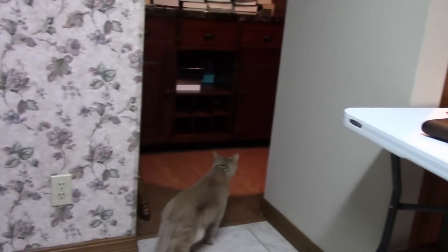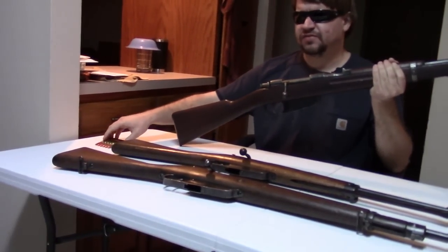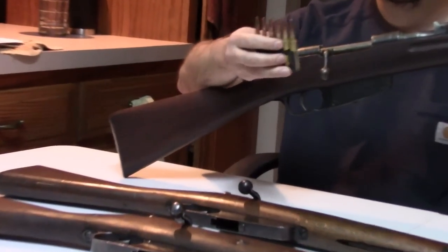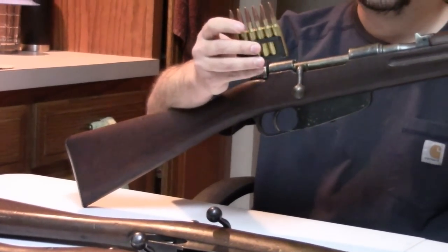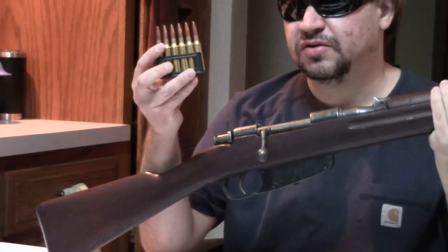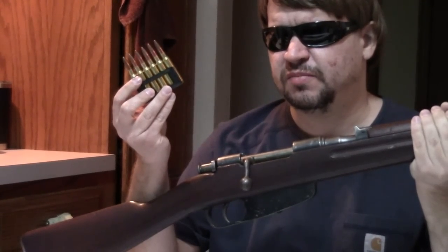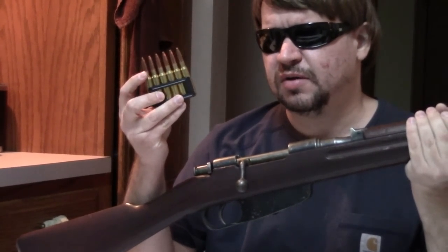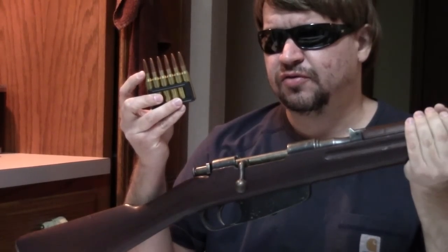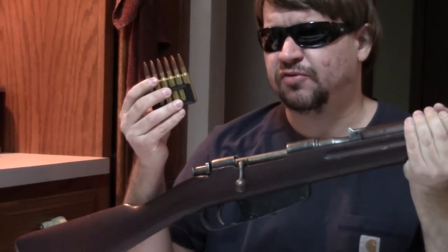More importantly, the M38 introduced a new round. I actually do have some 7.35 somewhere around here but couldn't find them today, so I'll just show this — this is the 6.5. What they did: they wanted to be able to use the same in-block clip, and therefore the same receiver and magazine, so they blew it up as much as they could. They widened this round and increased the throat of the cartridge as much as they were able, to get more power and more penetration.